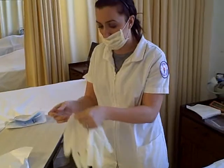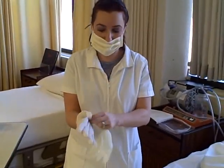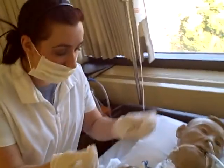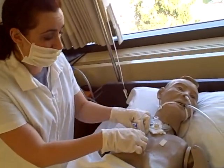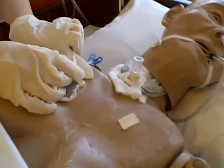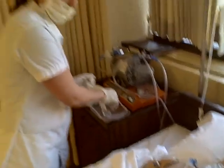Now I'm going to put on my clean gloves. And I'm going to take off the old dressing, making sure that I'm going from the outer end to the middle — so I'm going in, out, in. Then I'm going to hold the tubing and go down. And then I'm going to put this in my waste basket.